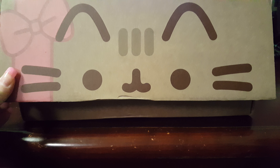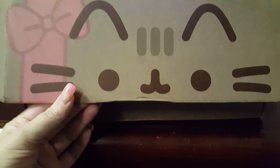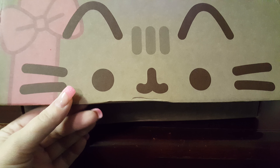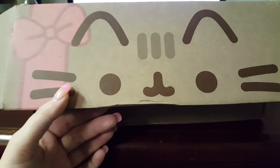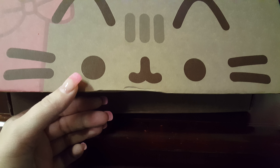Hey everybody, it's Badass Camera Girl. Welcome to Pusheen Box Unboxing. I know I haven't done an unboxing in a while — it's just been unaffordable, totally not affordable for me lately. So let's go ahead and dive right in.